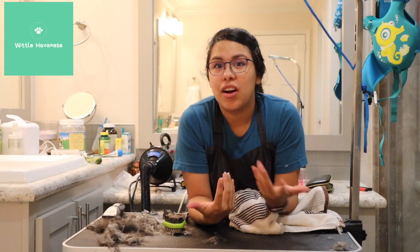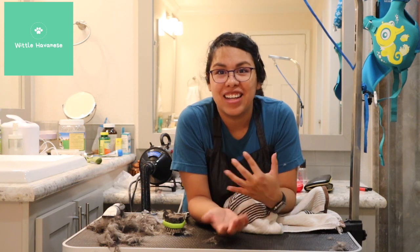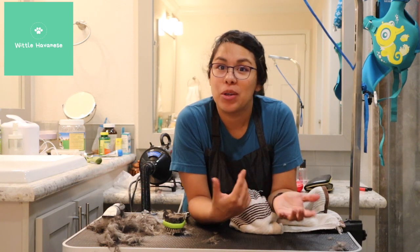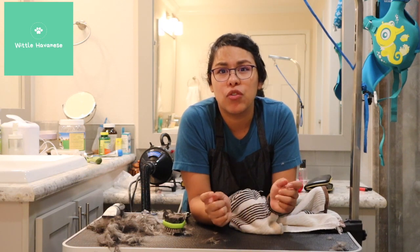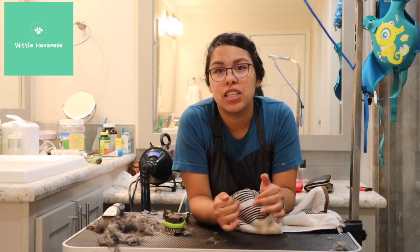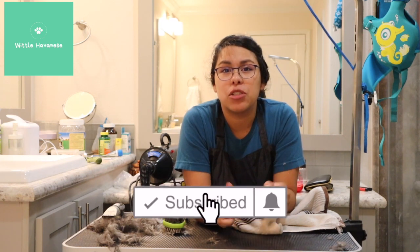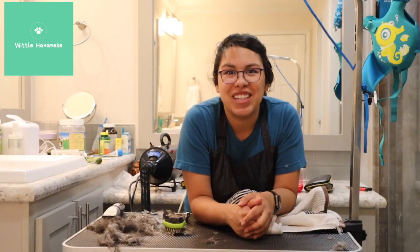That was my quick cleanup groom on these schnauzer mixes. They've never been groomed as far as I can tell and really struggled, so it may look rough but I was being as gentle and patient as I could while still getting them groomed. I hope this video helps — leave any questions in the comments, I'll link everything I used in the description, and please subscribe for more grooming, training, and puppy videos. Thanks so much for watching!